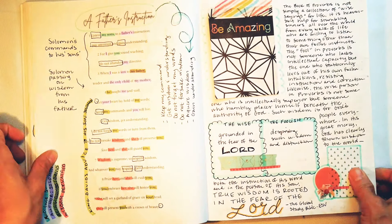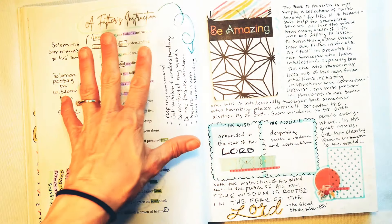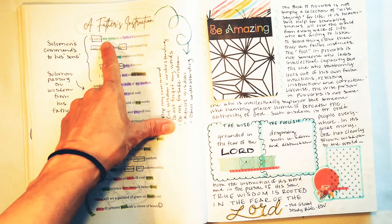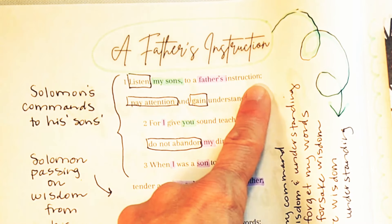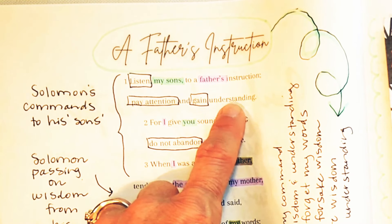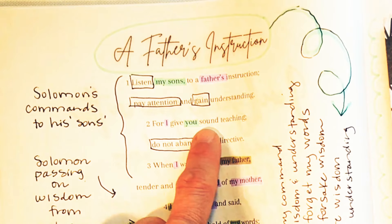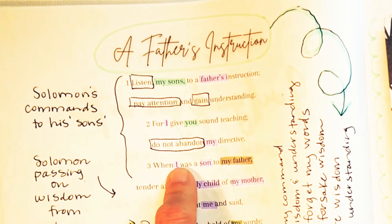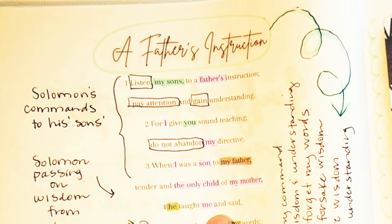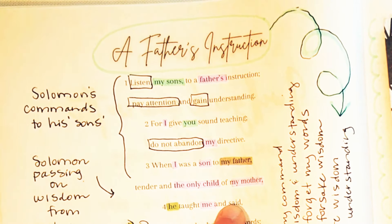Here's the page we're going to go over today — it's a father's instructions. This is King Solomon writing to his sons. It says, 'Listen, my sons, to a father's instruction. Pay attention and gain understanding.' These are Solomon's commands to his sons. He says, 'For I give you sound teaching. Do not abandon my directive. When I was a son to my father, tender and the only child of my mother, he taught me and said...'